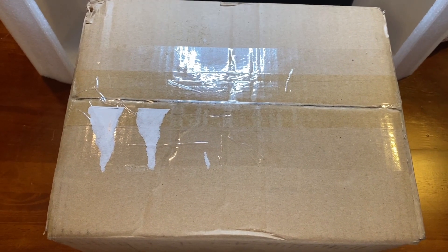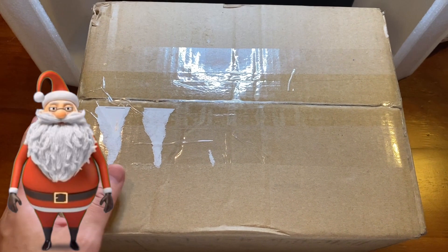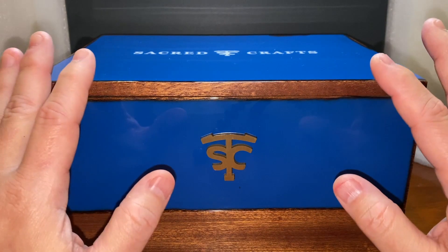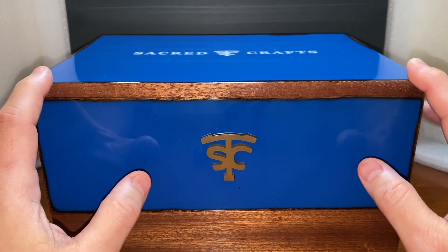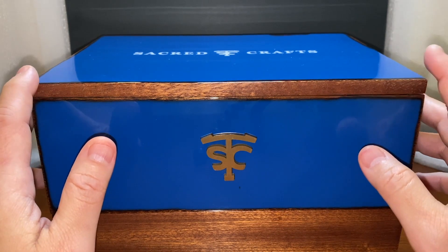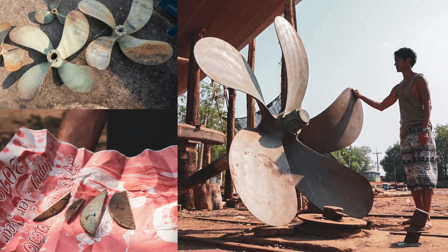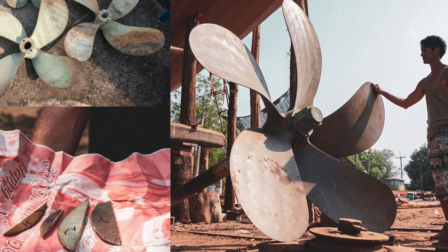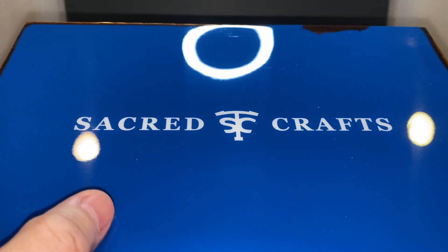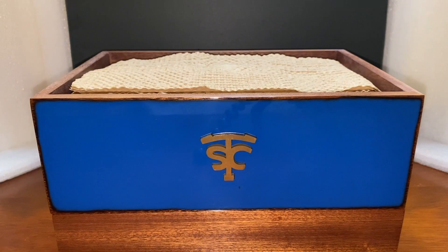Merry Christmas and Happy Holidays guys. We are about to unbox this bad boy right here. Everything about Sacred Crafts is about reclaimed materials and really doing stuff for being environmentally conscious. Sacred Crafts is doing something really great for us. The box right here is also made out of reclaimed wood and we can see the distressed marks here. A very pleasant blue as well, with nice finishing.